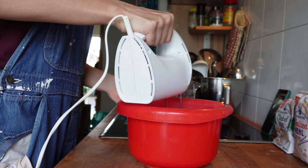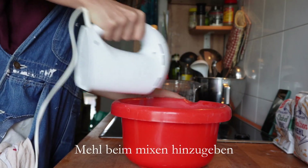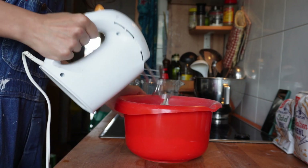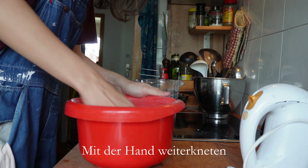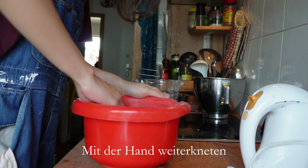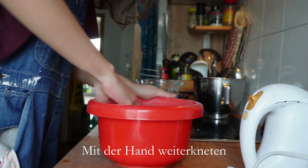I put the dough in the mix — I didn't film that because I didn't have enough hands. I'm going to spread the dough in the pan. Because the Teig is so soft, it helps to spread it from the middle outward and not stretch it too long.